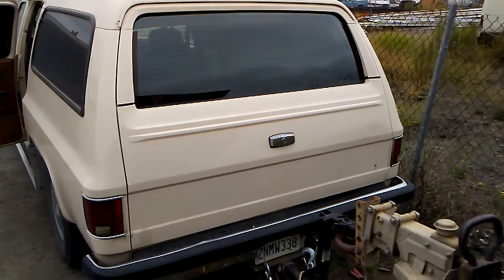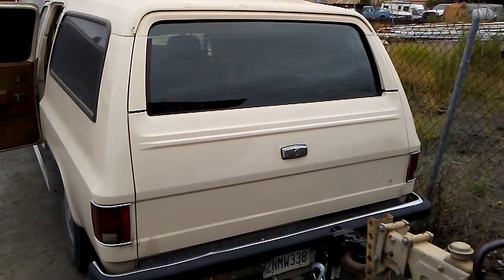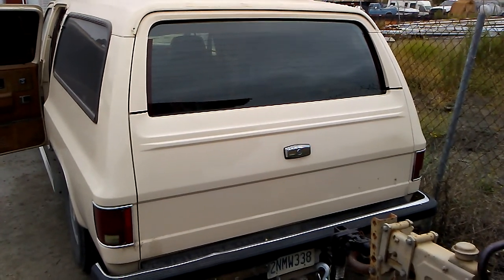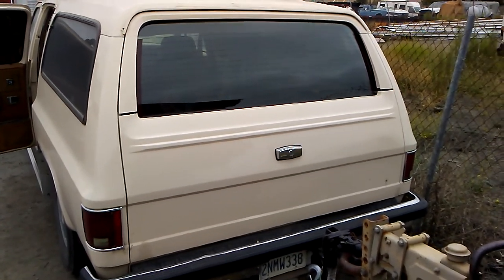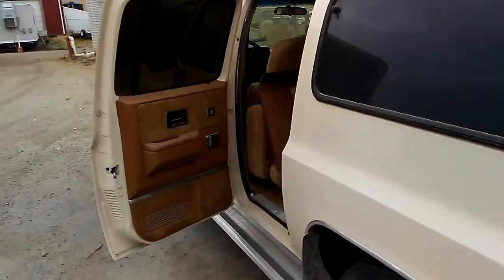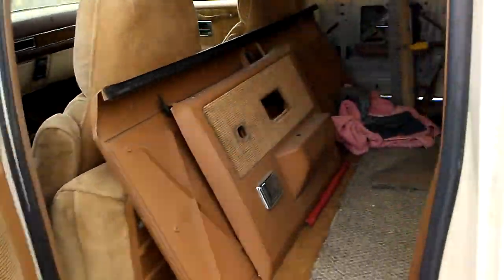I'm going to show you how to replace the rear window regulator motor on a Suburban or a Blazer. This is the rear tailgate. I'm going to take you inside and show you a couple of the panels that are going to come off.